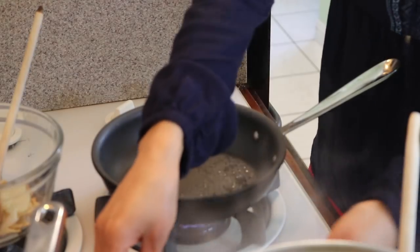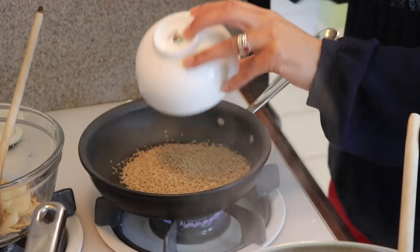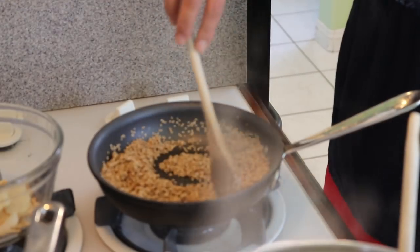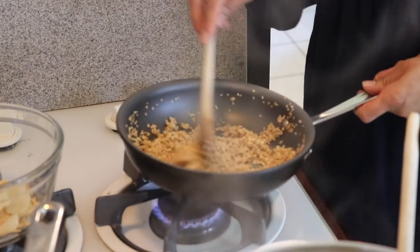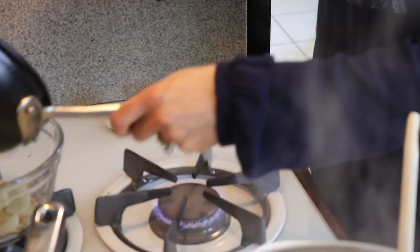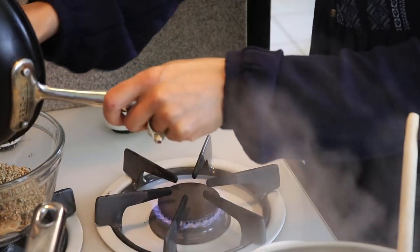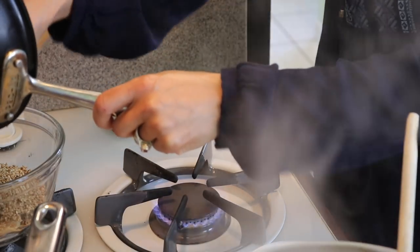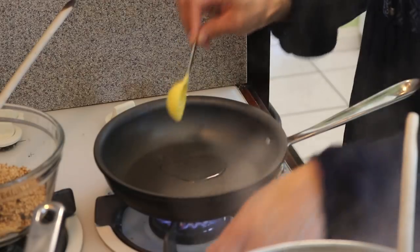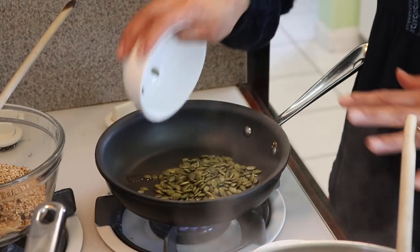One tablespoon of oil and now I'm frying four ounces of sesame seeds. I'll keep stirring — probably just two minutes, not very long. After two minutes they're done. I'll put them in the bowl, then wipe the pan clean with a paper napkin — be careful not to burn yourself. Now another tablespoon of oil for the pepitas, which are pumpkin seeds. Using two ounces; this one takes maybe two to three minutes.